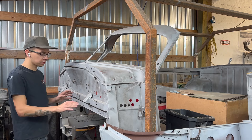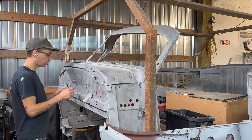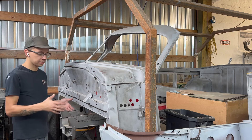Before I drill out any of the spot welds, I'm going to drill some eighth-inch holes to place some clecos in — that way everything can go back together exactly where it was before. Then I'll work on drilling out all of the spot welds so I can remove this piece and get to work on it.